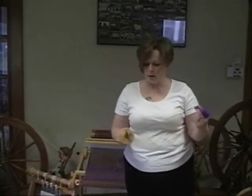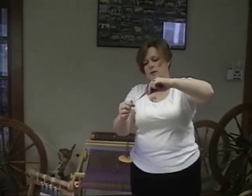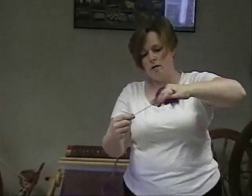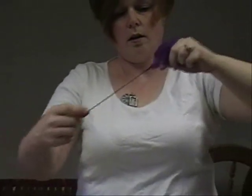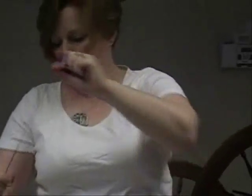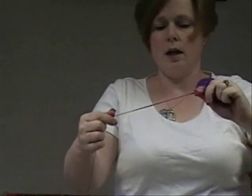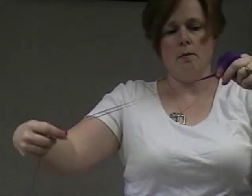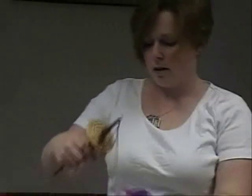Once I get all that length wound on there, wrap it around again and get the twist going. This is a place where it's helpful to have a spindle that'll spin for a long time and fast, because you can get a lot of work done. I'm going to throw that away because I don't like it — let me wind this on and start again.